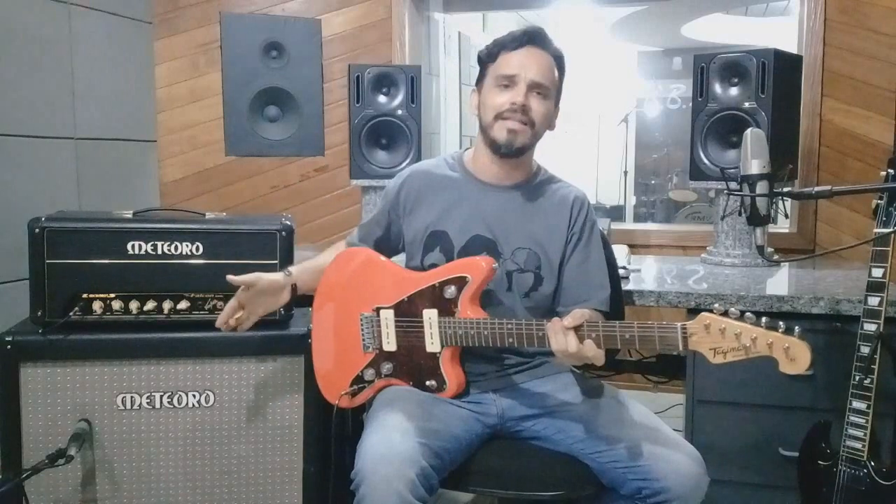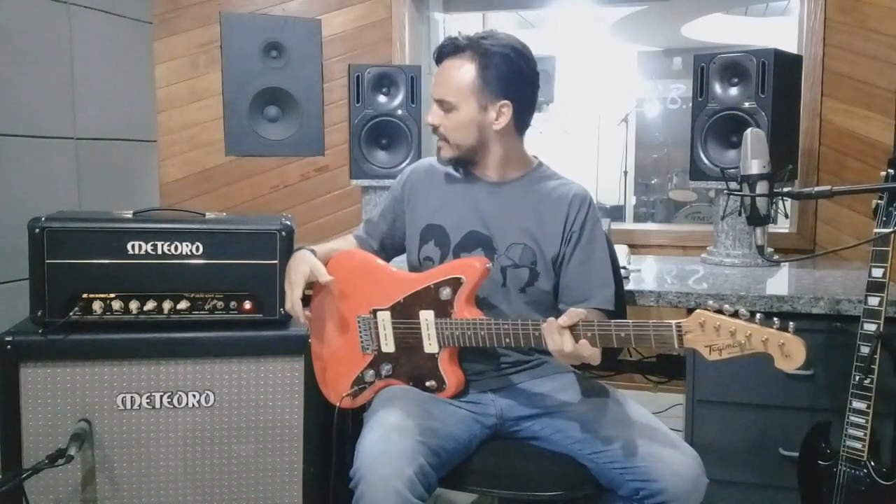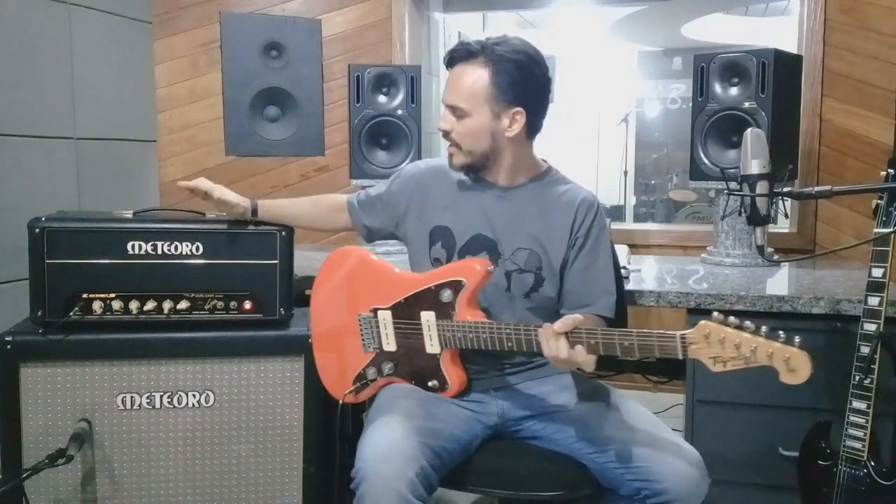Ideal, perfeito para você usar com pedal, com pedaleiras. Ele foi desenvolvido pelo Faísca, que é um grande guitarrista no cenário nacional. Exatamente pensando nessa sonoridade limpa que vai receber pedais, principalmente de distorção.